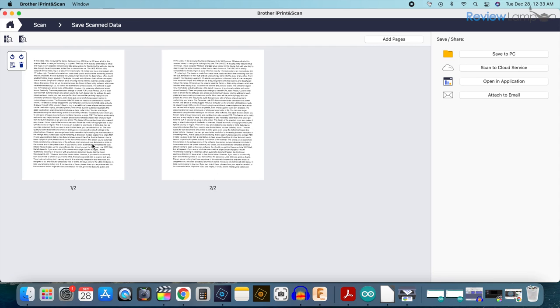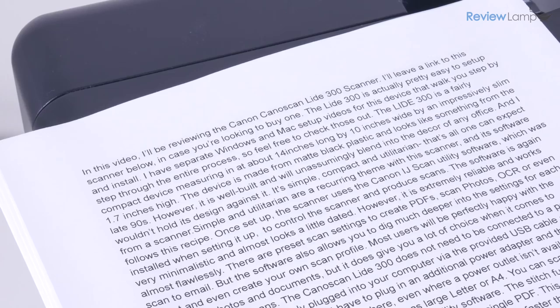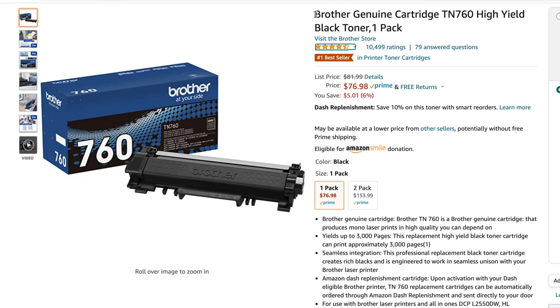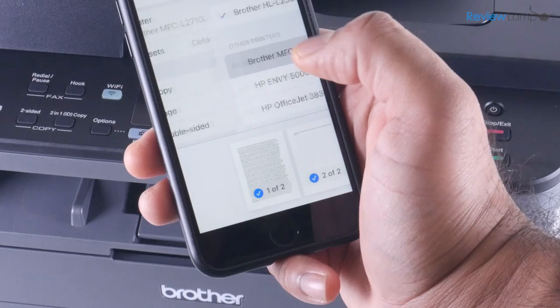The print quality is crisp and good enough for almost any office environment. It uses Brother's popular TN730 cartridge, which can print up to 1,200 pages before running out and is very reasonably priced. You can increase your print yield by using the TN760 toner cartridge, which more than doubles the number of pages you can print on a single cartridge. The print speed is pretty good — it'll keep up with any laser printer in the office and is definitely faster than any inkjet printer on the market. It also makes double-sided or duplex prints.